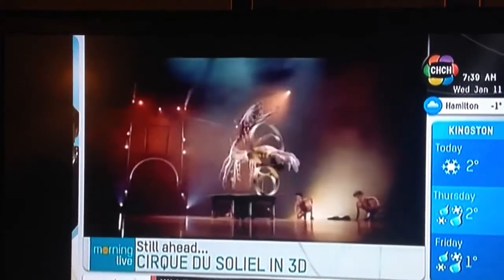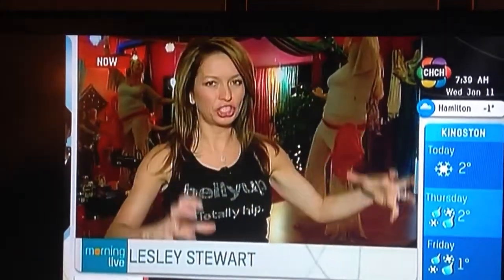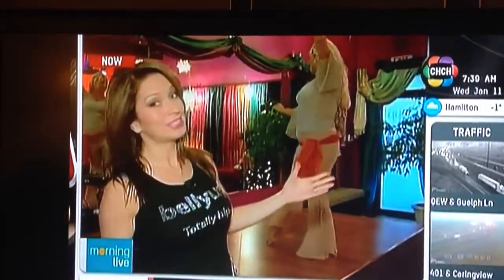Good morning. We are belly dancing this morning, and we're actually back to the traditional technique of belly dancing. Tahara behind me here — this is her place, and she created this beautiful environment to make you feel like you've traveled overseas to the Middle East. We'll talk about the art of belly dancing and getting the beginners in here.